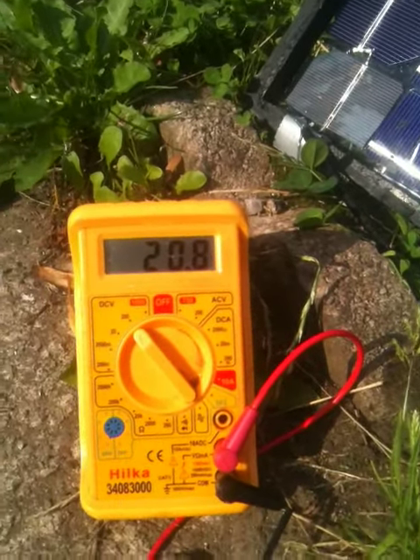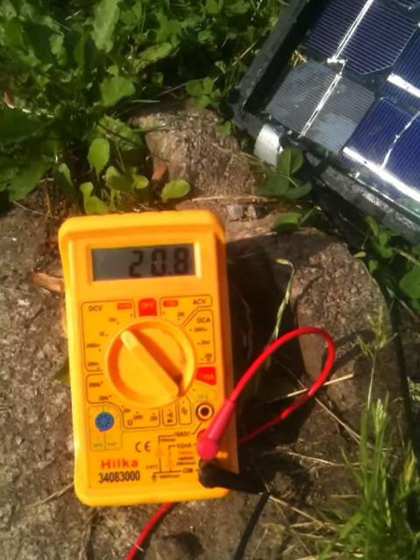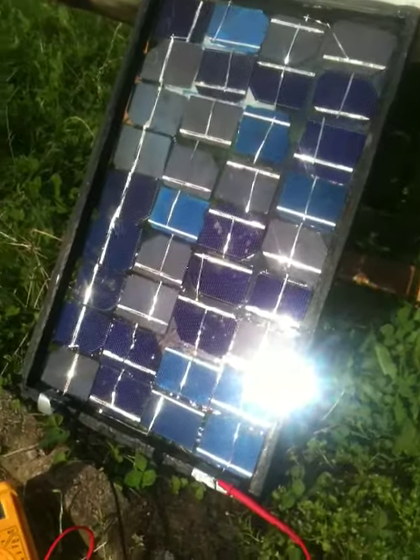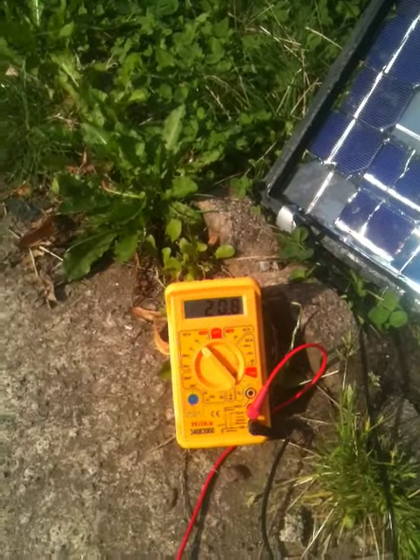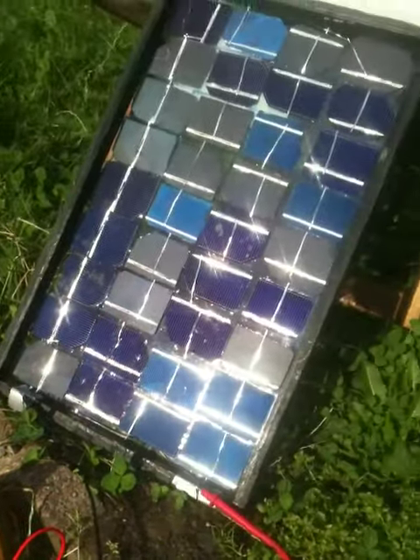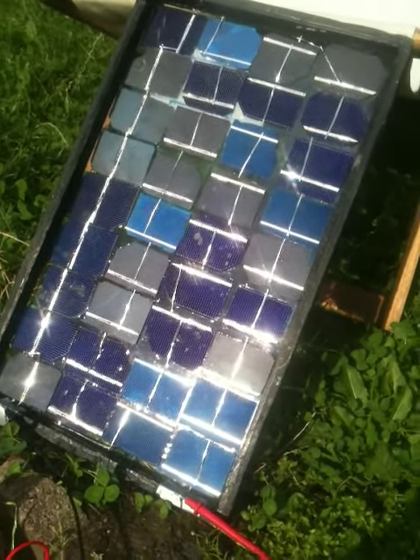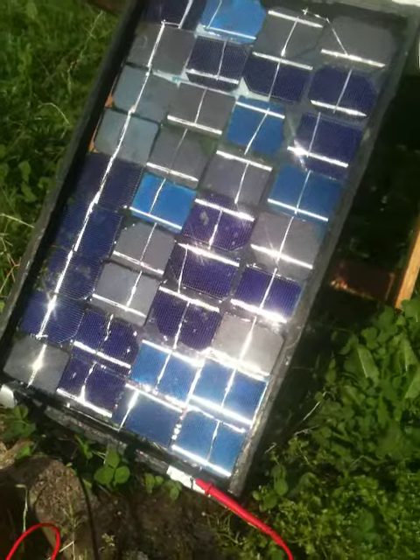We've got a voltage of 20.8, which open circuit, we should be expecting something slightly more than 18 volts. So the cells are working well, the panel's working well, and we can now go and encapsulate it. And they're all going to look like this for the Soda Tree.